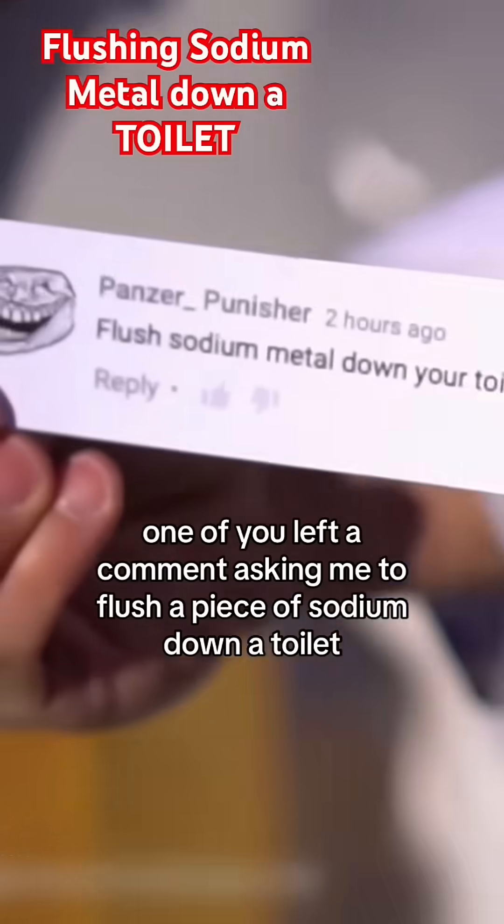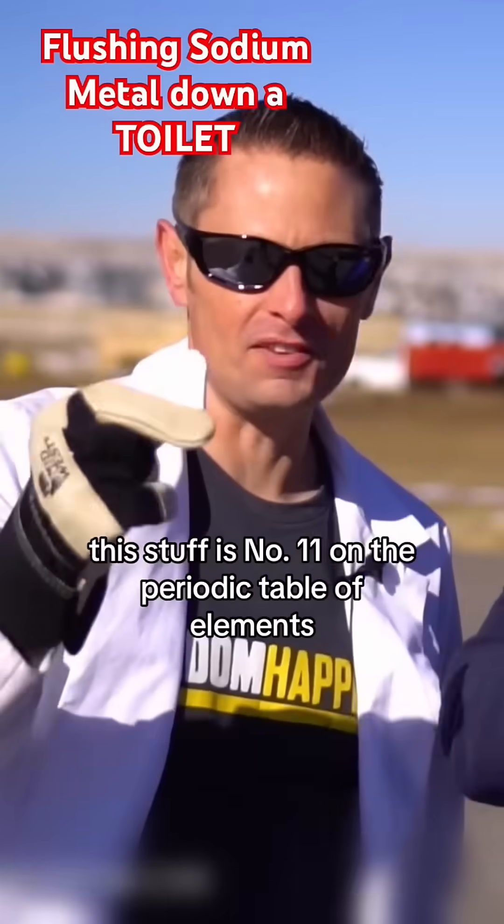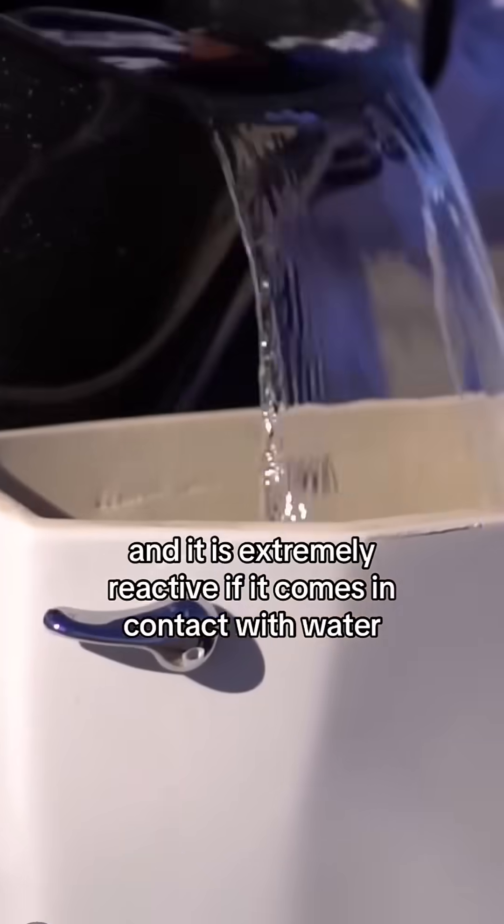One of you left a comment asking me to flush a piece of sodium down a toilet. This is a solid chunk of sodium metal. This stuff is number 11 on the periodic table of elements, and it is extremely reactive if it comes in contact with water.